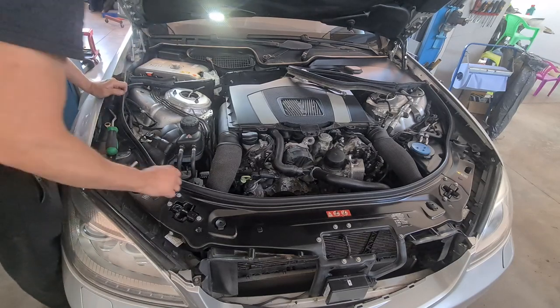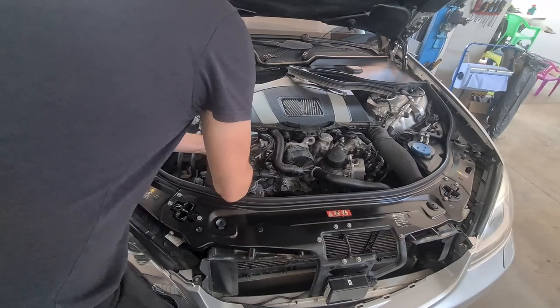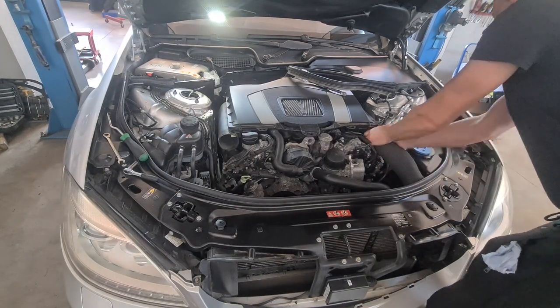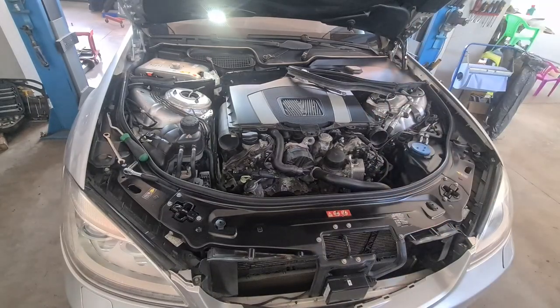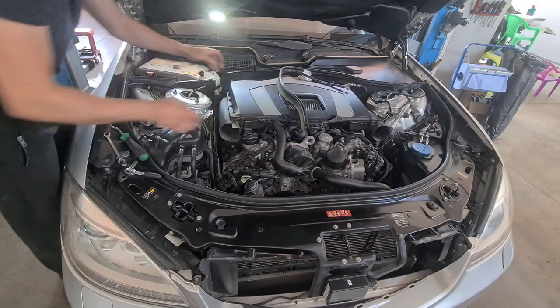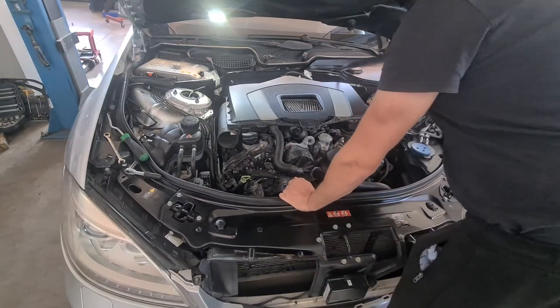Following up, the removal sequence of the other parts continues. The engine cover comes off next. The first in line to be removed are the two air ducts from right and left. These air ducts guide the air flow all the way to the air filter. This one is right inside of the engine cover, which is also the air filter housing.